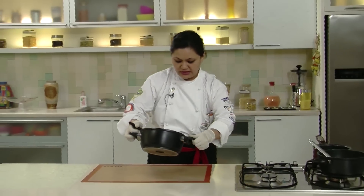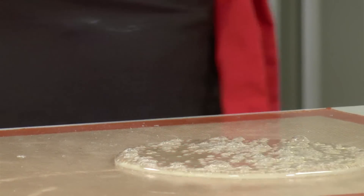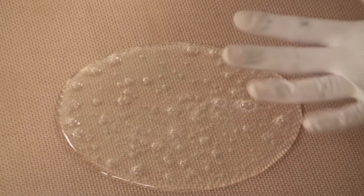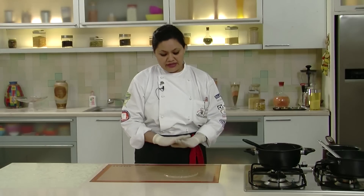So this isomalt is ready. I will be pouring it over a silicone mat and I will pull it using the same technique as we followed for pulled sugar ribbon. We have to wait for it to cool down slightly, then collect it from the sides and start pulling it. It will turn absolutely white while I pull it.